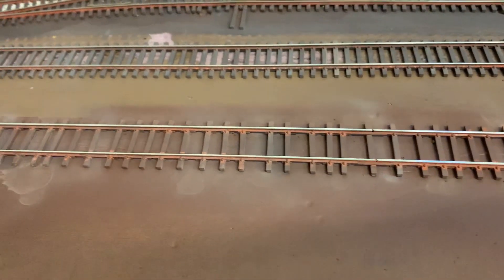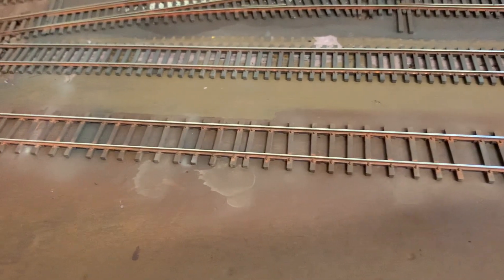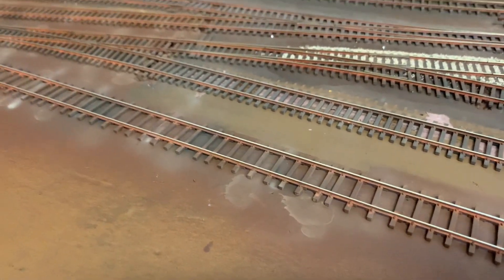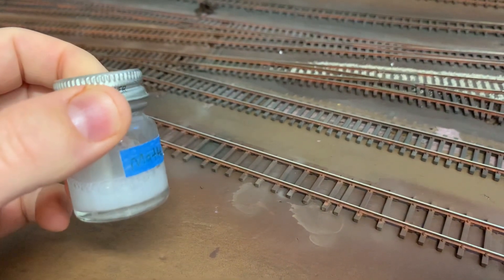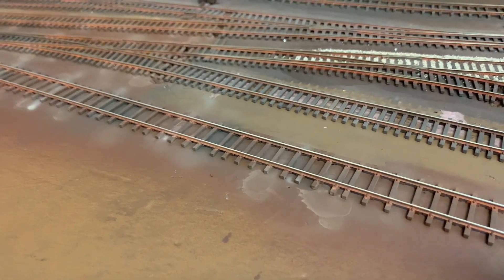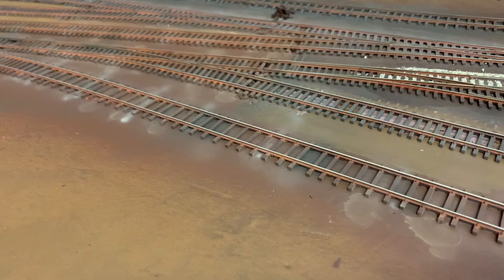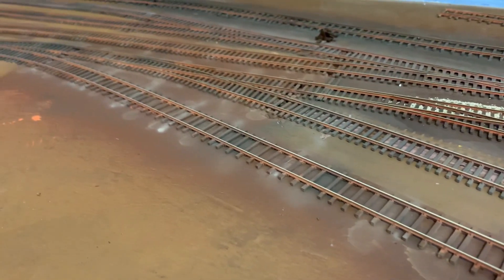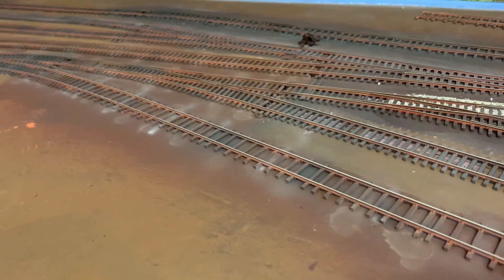Hey everybody. Just looking at some of the new track. This is the icing track here. Since our last video, I did go back and just spray a little bit of matte coat. This is just some stuff I make myself using future floor polish and Tamiya flat base mixed together in various ratios. If you guys follow JC's rip track, he shows how he does that, and I'm just following his method.